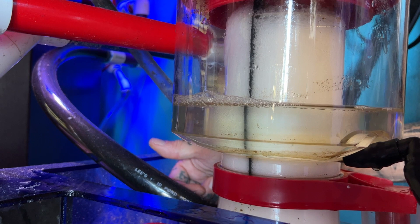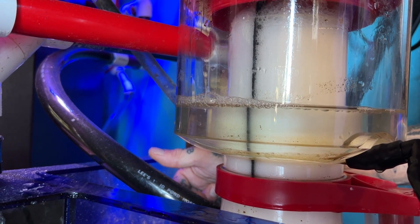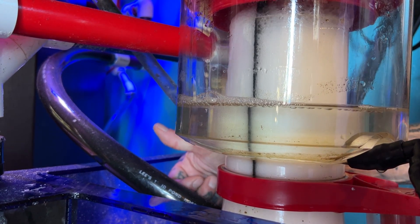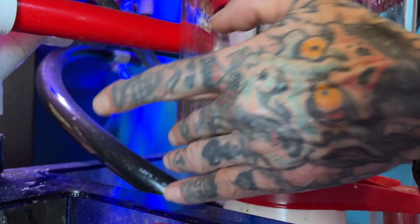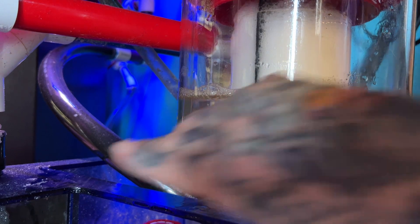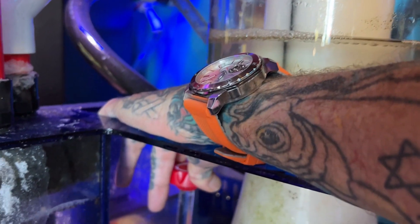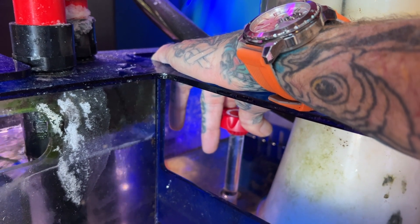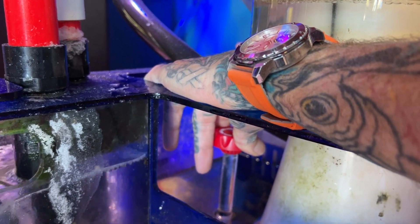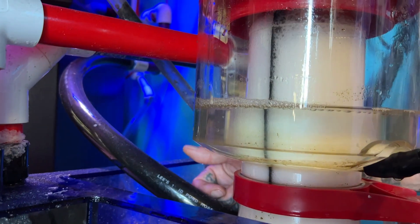You want to keep coming up here and checking on this every couple minutes because you don't want it to get too wet. Right now it's getting a little bit too wet for me — you can see this water in this chamber is not that yellow. So I'm going to dial the skimmer back just a touch so it gets a little bit drier foam coming up towards the top. So dial that back a bit.